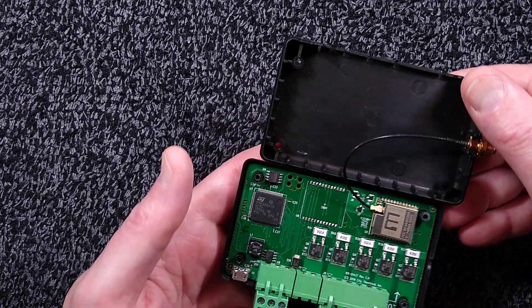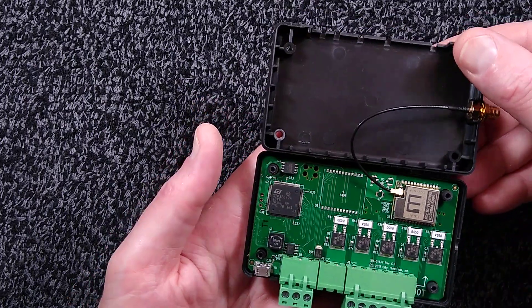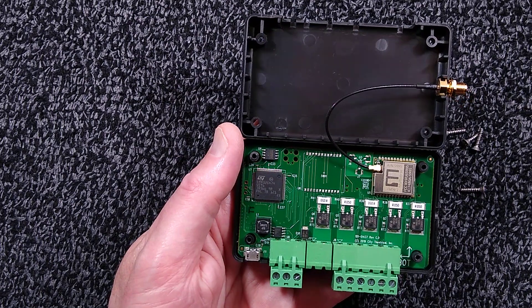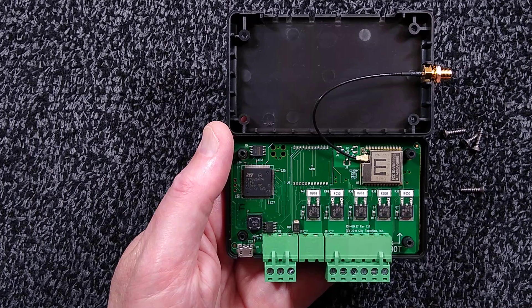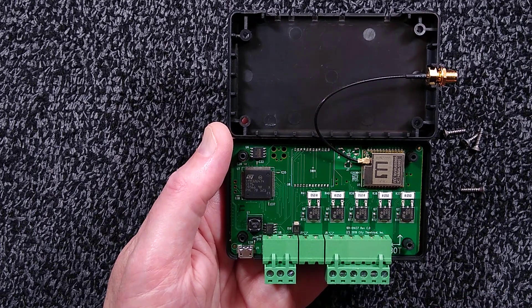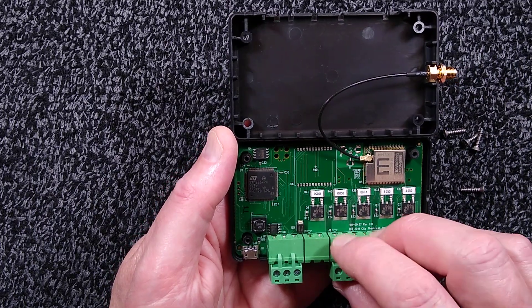Opening it up reveals a big processor, the RF module, the antenna connection, and five MOSFETs for driving the output.